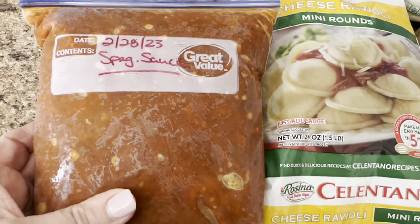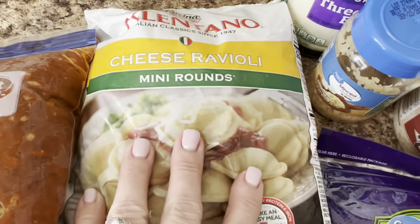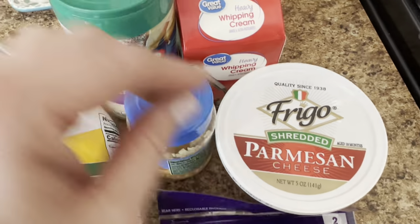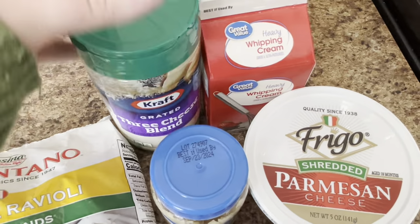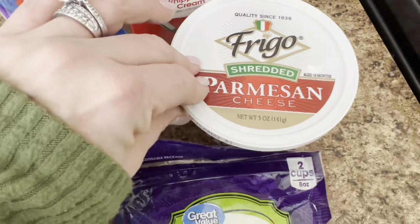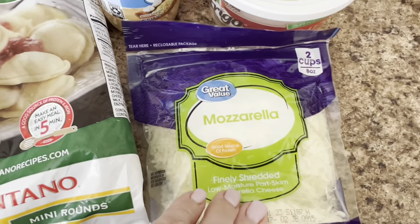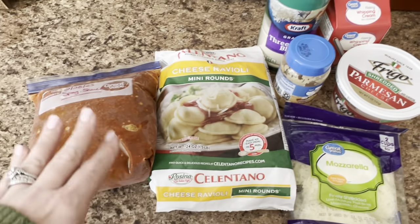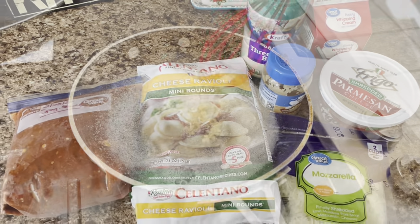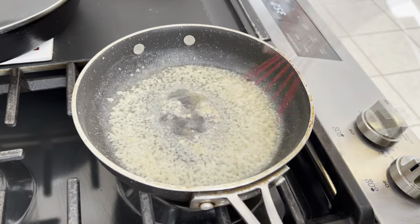Last but not least we're going to make my creamy ravioli bake. I had some frozen spaghetti sauce - I always try to keep some in the deep freezer. We've got a bag of ravioli, some three cheese blend, parmesan cheese, heavy whipping cream, minced garlic, shredded parm, and mozzarella. I'm going to go ahead and get my sauce heated up while we get a casserole dish ready. To start we're going to make our own Alfredo sauce.